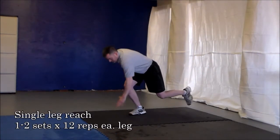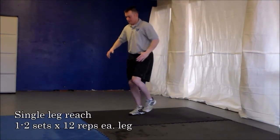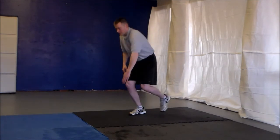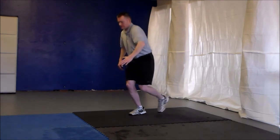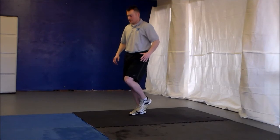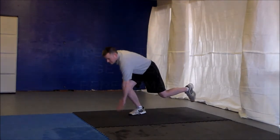If you don't have access to a hip adduction machine, one of the best ways to strengthen the adductors is through the use of single leg exercises. With this one, you just begin by standing on one foot, and then you'll reach down by bending the hips, waist, and the knee, and try to touch the foot with the opposite hand.